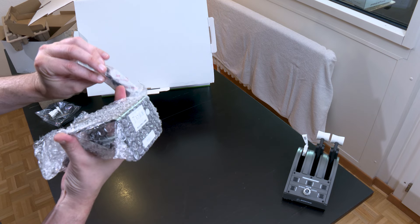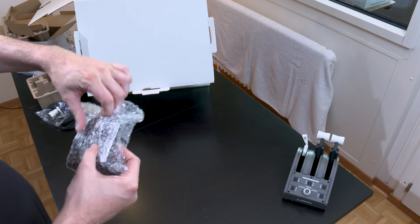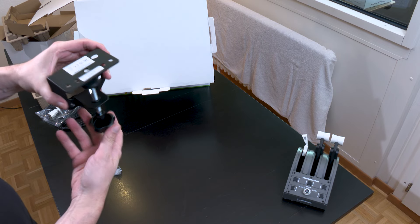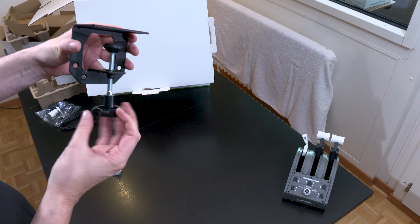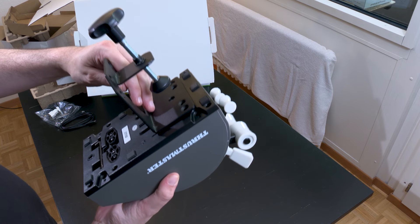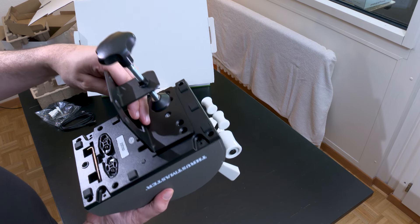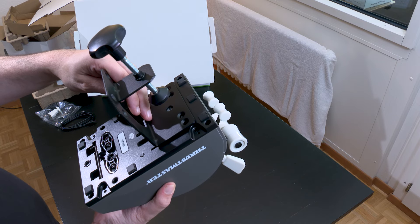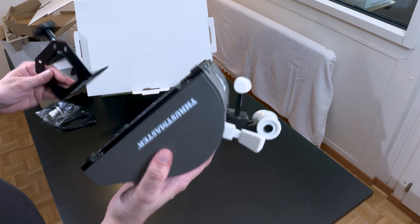There are screws — that's the clamp. I think it's the clamp to attach the quadrant. I'm not going to do it because I don't like having things clamped to my desk since it's also my work desk. I don't want to struggle with things plugged everywhere. I don't have a gaming room, unfortunately.